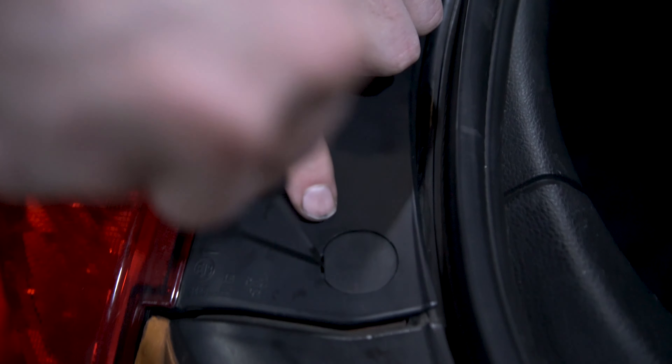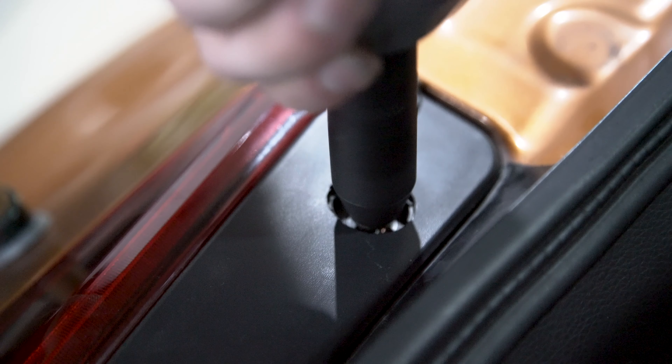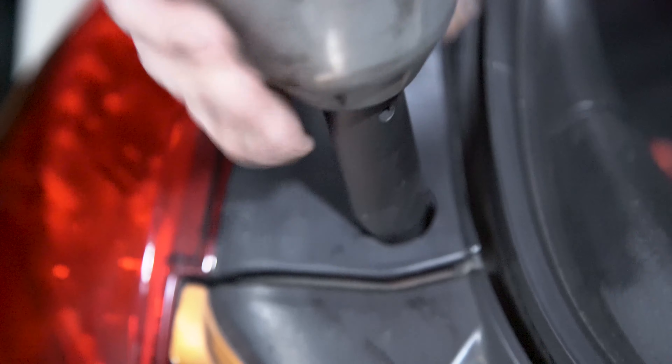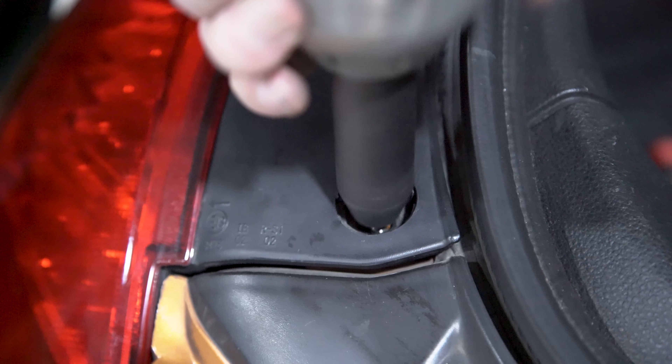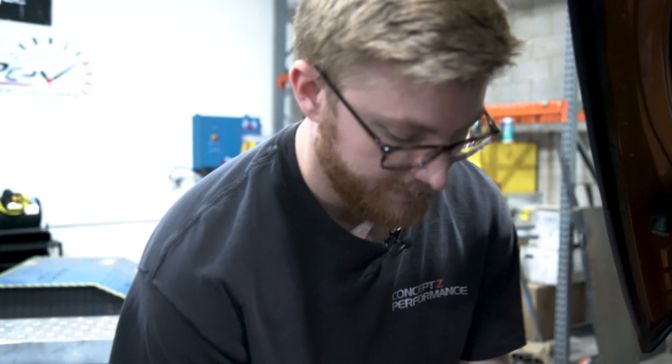Now we're going to grab our 10-mil and take off all three of these bolts. Take all three of your bolts and all three of your caps so you don't want to lose them. You're going to use all this stuff to install the new taillights.